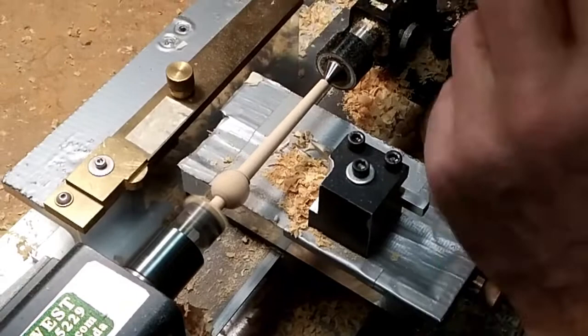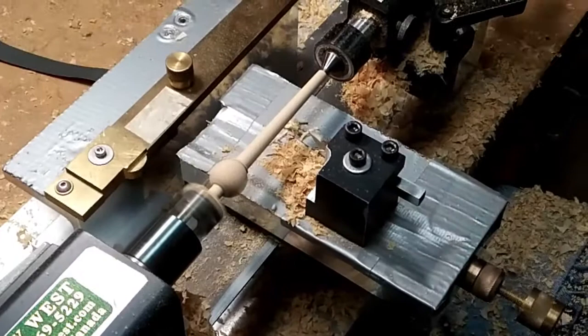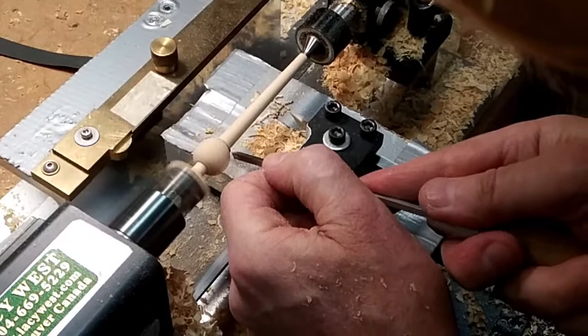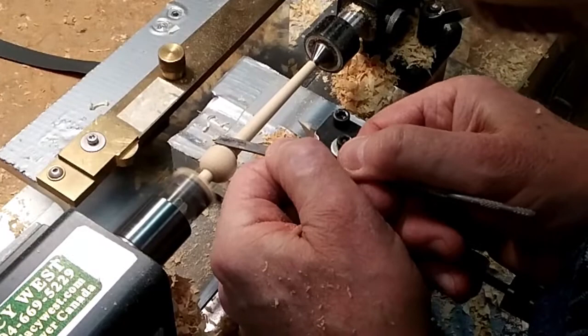And then 400. This is the best job on it — I'm just going to clean it up a little bit. There we go. And you should just break your bed.